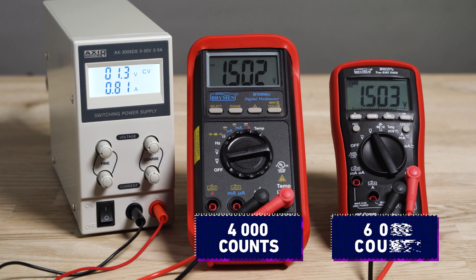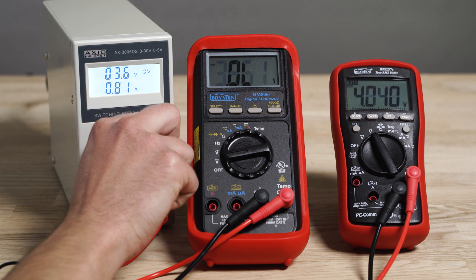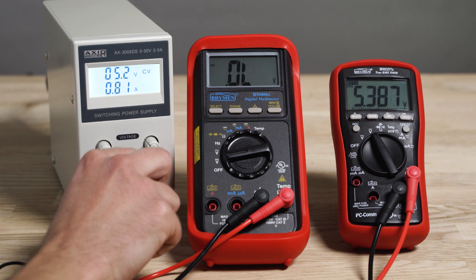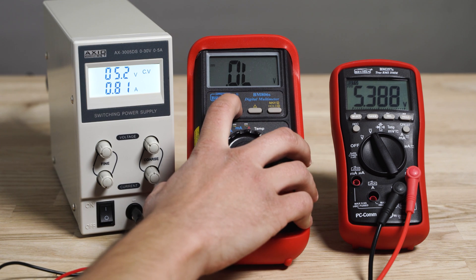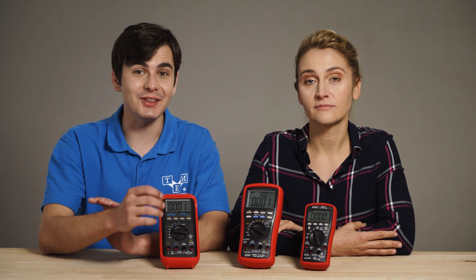For example, I can measure 1.5 volts with the same precision of one millivolt on the 4000-count and 6000-count digital multimeters. However, if I measure five volts, the precision on the 4000-count will be reduced. If you want to know more about digital multimeters, check the description for more information. If you like our video, subscribe. Thank you for watching.